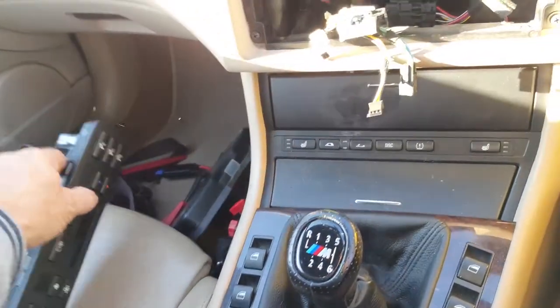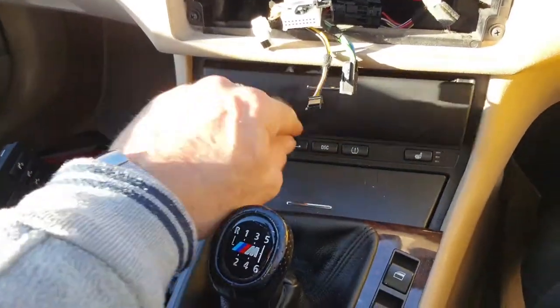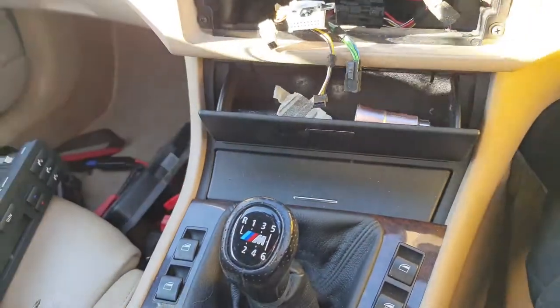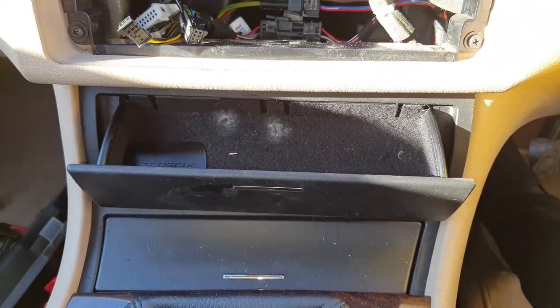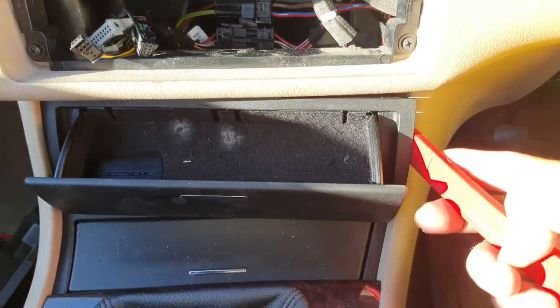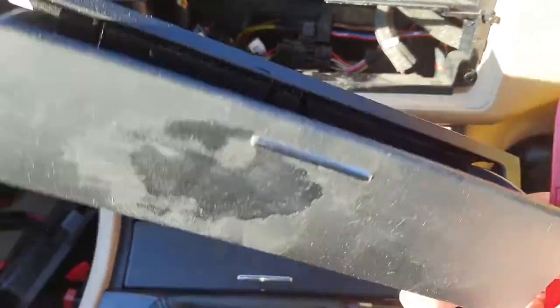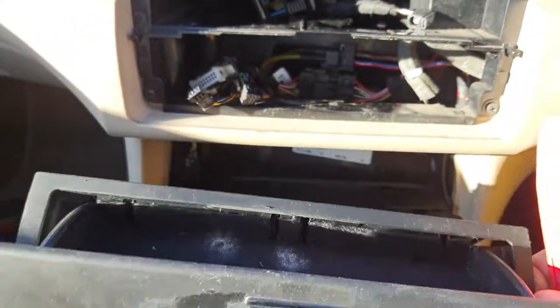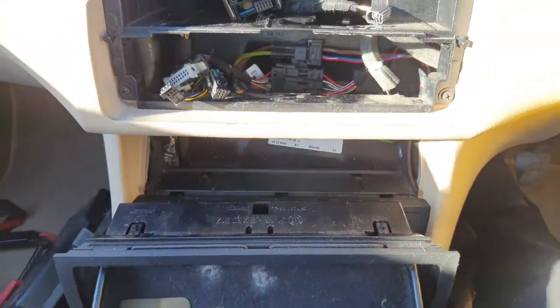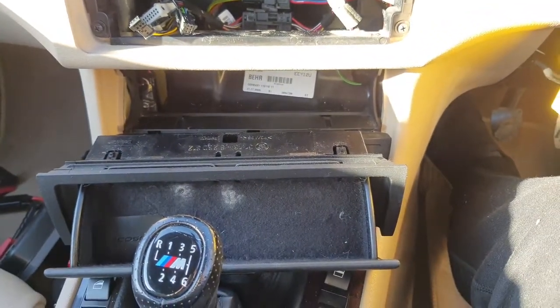Next, remove the storage tray. I got the plastic lever down the side and it just popped out easily — something else you can sell as part of a kit. Then we can move that out the way and relocate the climate control into that area.